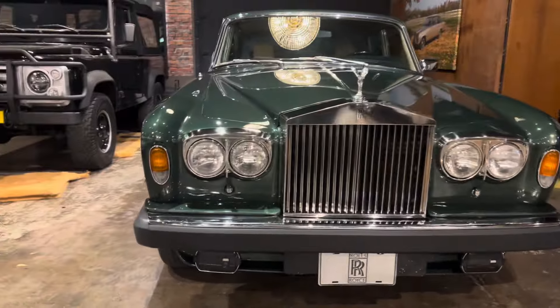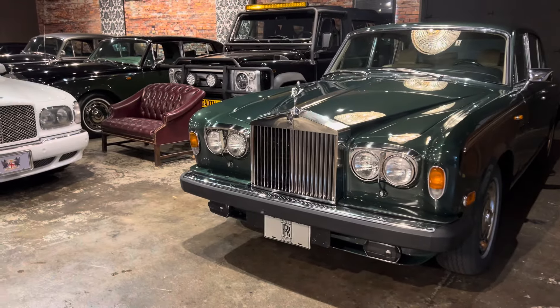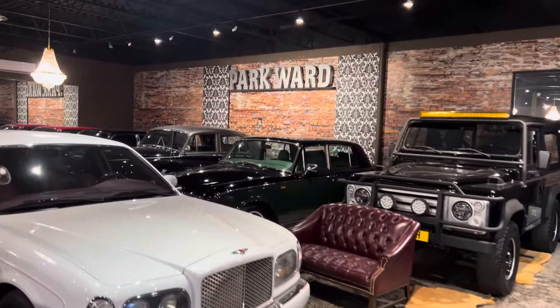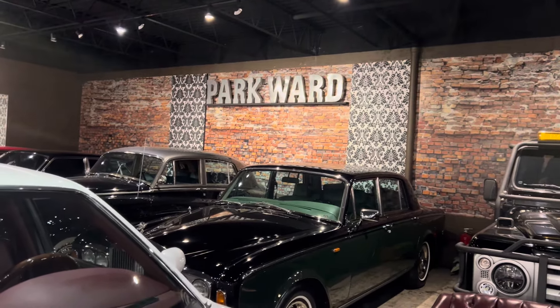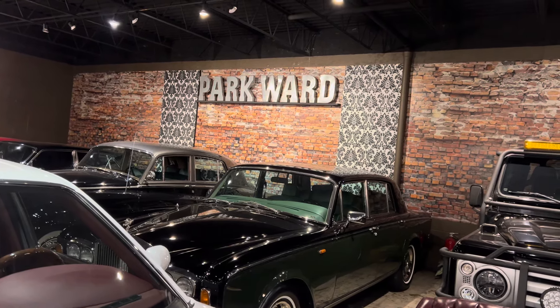For those of you who know me, no introduction is necessary. For those of you who have just joined, my name is Rod Sala and I'm the owner and founder of the Park Ward Motor Museum. You can always reach me at park-ward.com.